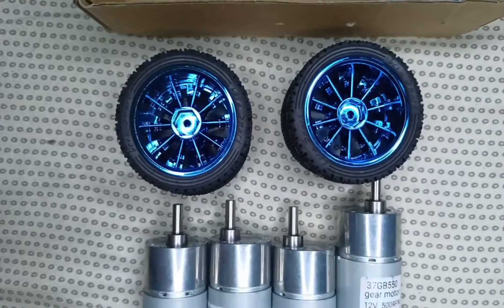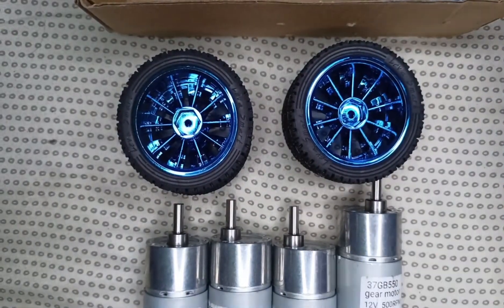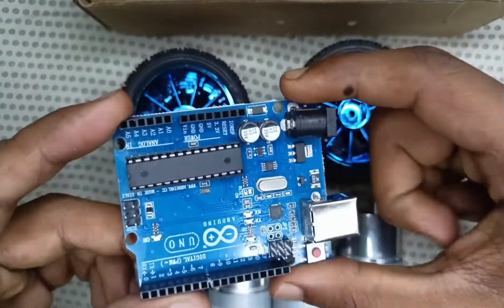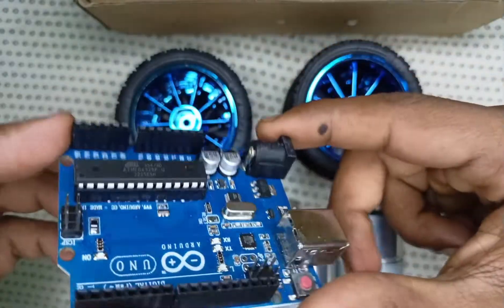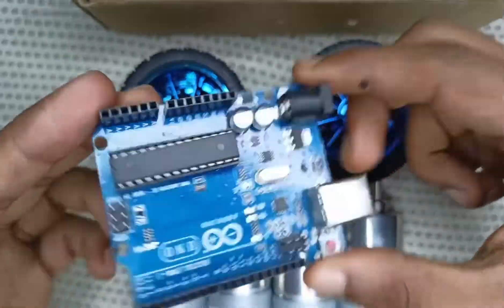Then, for the microcontroller, we use the Arduino Uno R3 as the microcontroller and memory of our soccer robot.